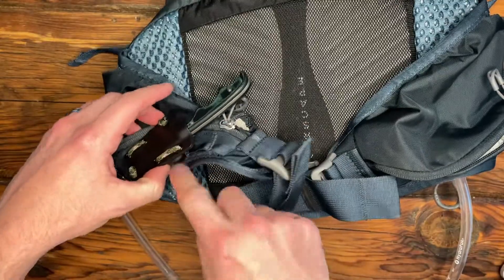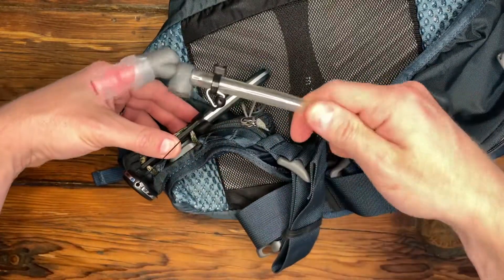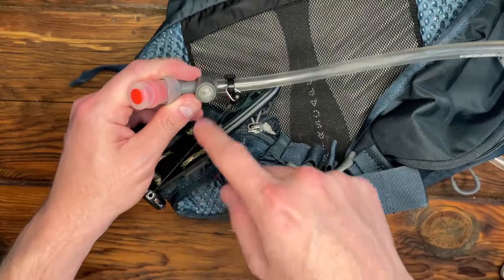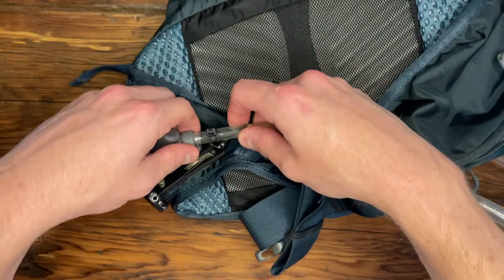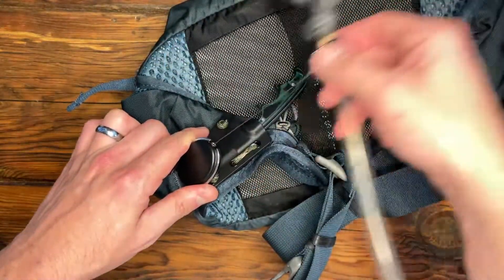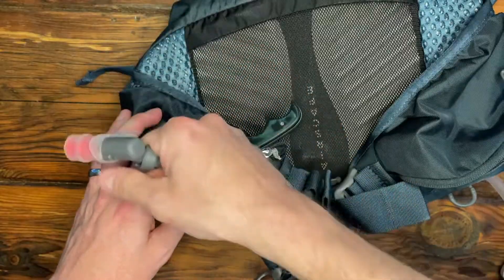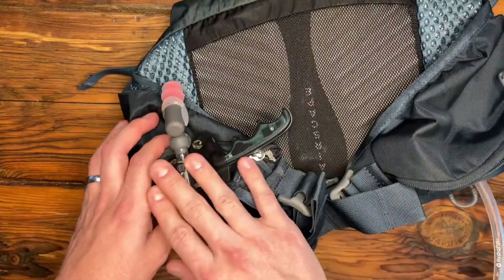Unfortunately, with having this knife on here, I covered up where the magnet is for the water hose. There's another magnet end right here, but I didn't mind that because I kind of find the magnet, while it's plenty strong, it can be kind of hard to find it when you're not looking and you're trying to bike. So instead, I use one of these badge retainment string things. So I can just grab it, get my drink, let go, and it'll snap right back into place.